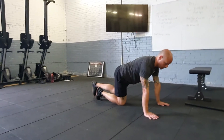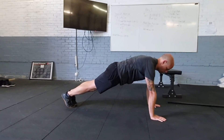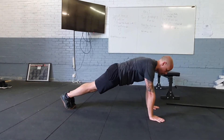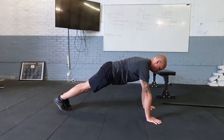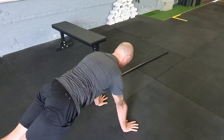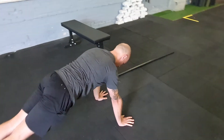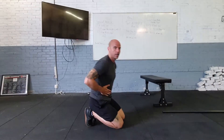Then we're going to take our plank position and go into scapular push-ups. Arms stay straight, stacked underneath the shoulders, just dropping the chest and pushing the back through the scapula. Nice flat position, glutes tight, belly tight — ten of those, and you'll go through that cycle two times.